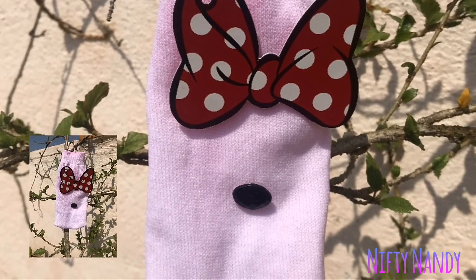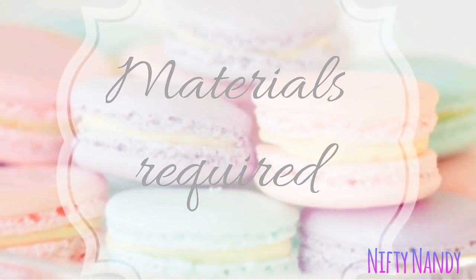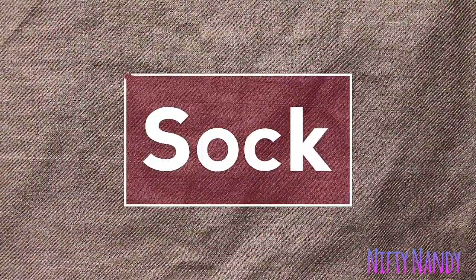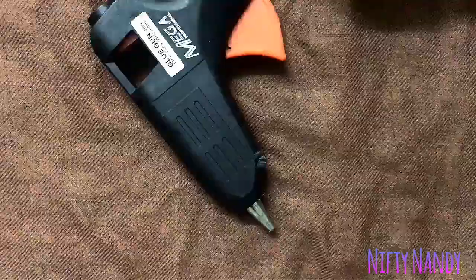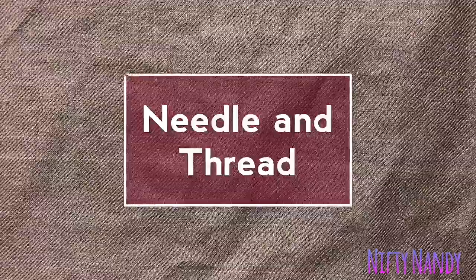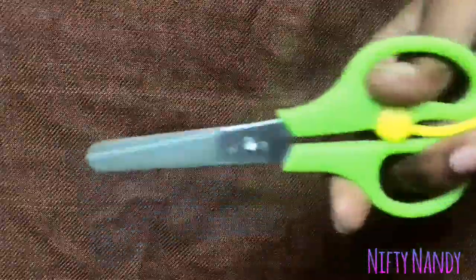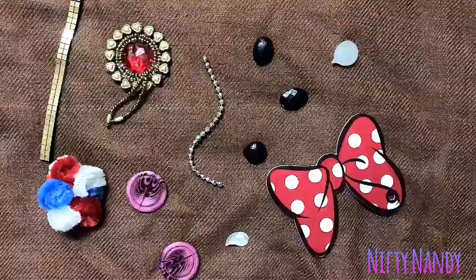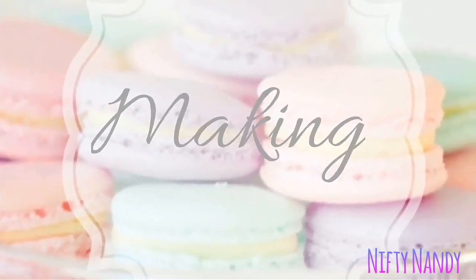Hello guys, and in this video we are going to be making this mobile pouch. The materials that we would require are a sock, glue gun, a string, needle and thread (this is optional), a pair of scissors, and a few items to decorate your pouch with. Now let's get started with our video.